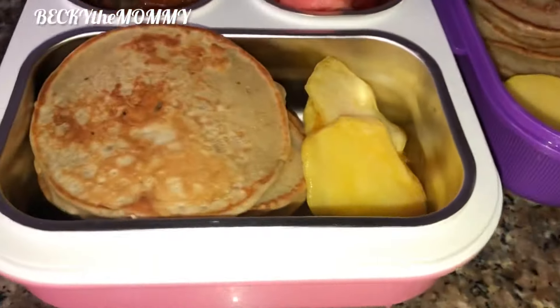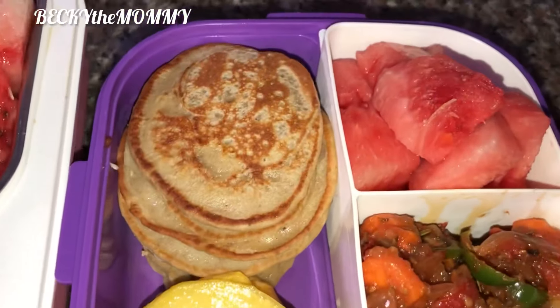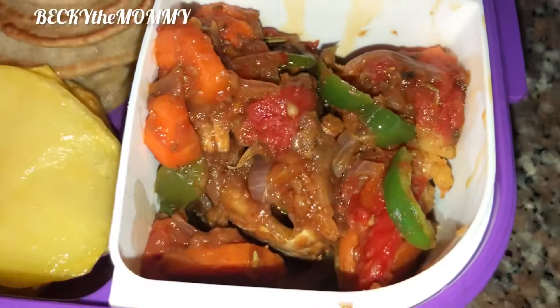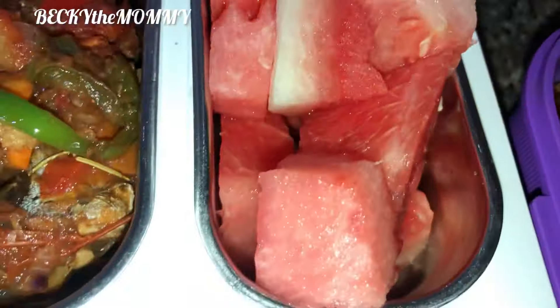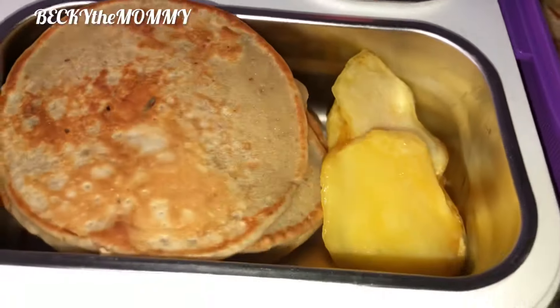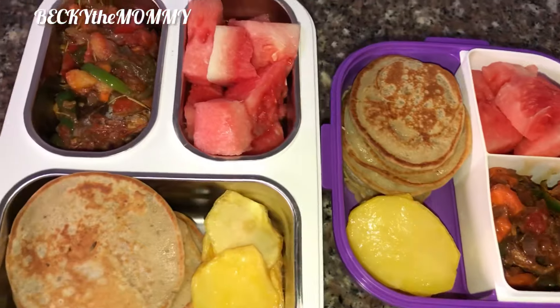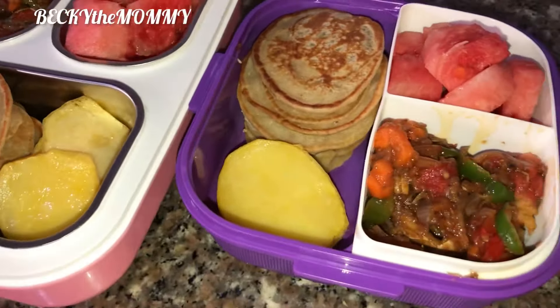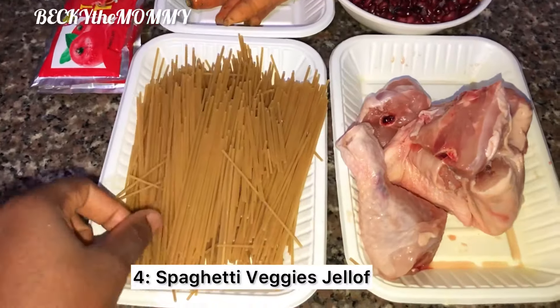One more thing I must mention: I always add fruits to my kids' lunch box. As you can see here, I added watermelon. On the days I don't have fruits available at home, I always augment with crackers and biscuits. This food is yummy and very filling.